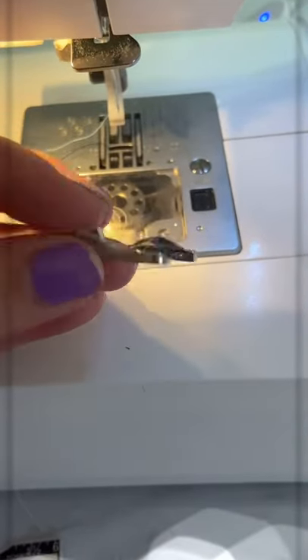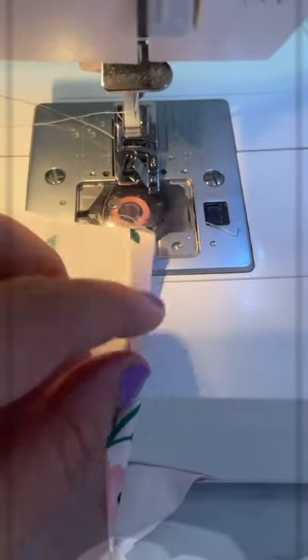Watch me use this rolled hem foot. To make it a little bit easier, I just ironed the beginning of it.